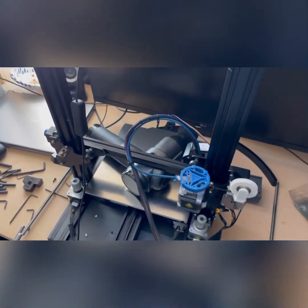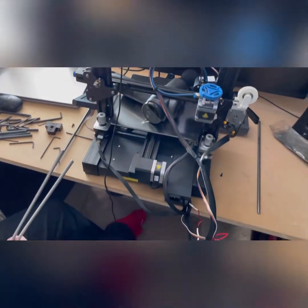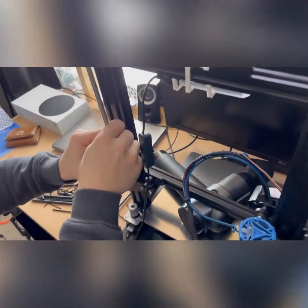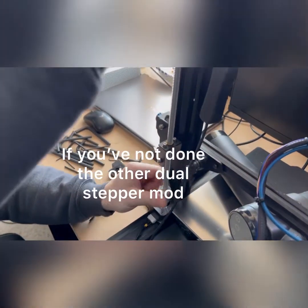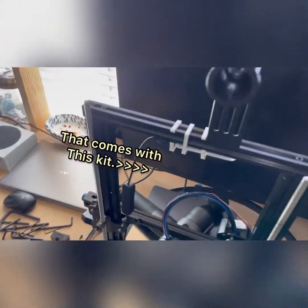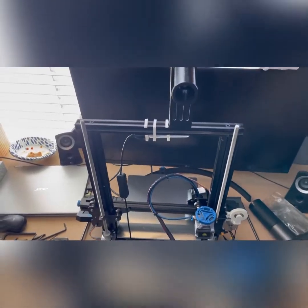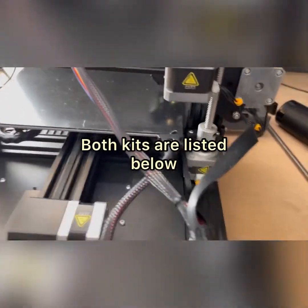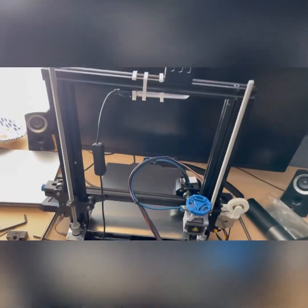Now we're going to install the new z rods. We just thread these down through the existing hardware — screw it right on down. It's a pretty simple process until you get to the top. Both z screws are in now and they look to be approximately the same height, everything pretty much level, and the allen screws are tightened.